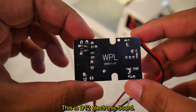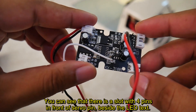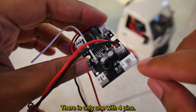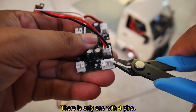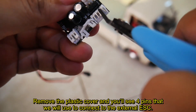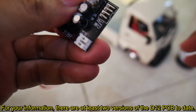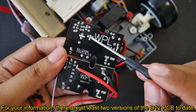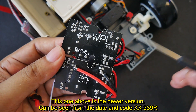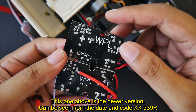This is the D12 electronic board. You can see there is a slot with 4 pins in front of the servo pins and beside the ELD pin — there is only one with 4 pins. Remove the plastic cover and you'll see the 4 pins we will use to connect to the external ESC. There are at least two versions of the D12 PCB. The newer version can be identified by the date and code XX339R.